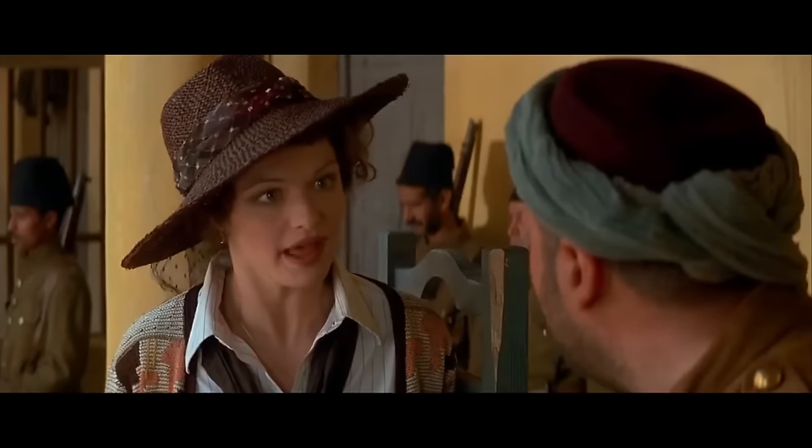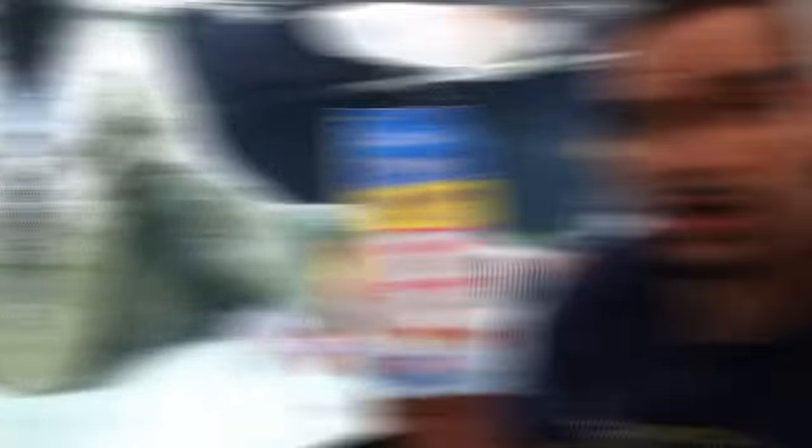Before you go crazy, the use of salts in freshwater aquariums is a very controversial topic in the hobby. There are some people that will never use any kind of salt whatsoever, and there are some people that swear by its functions and abilities. I personally am on the side of knowing what each of these salts does and using them correctly when needed to help your fish.